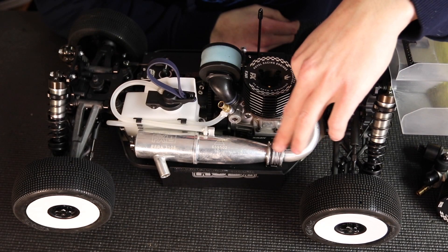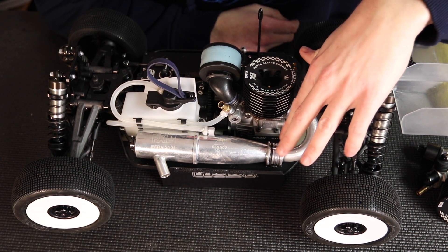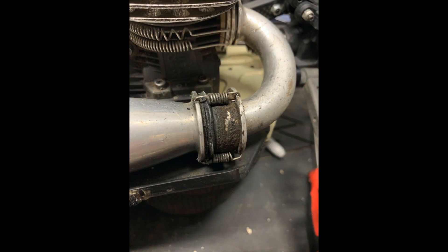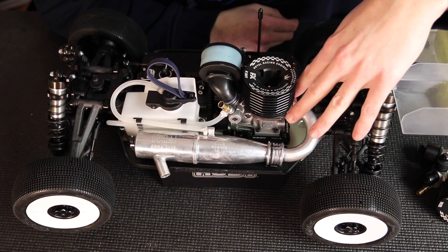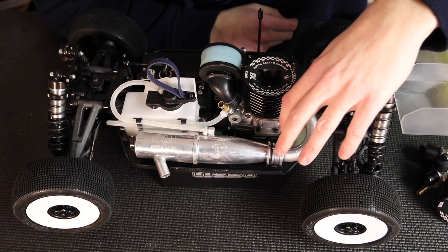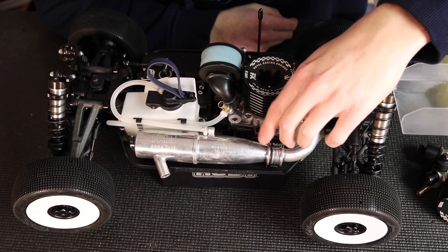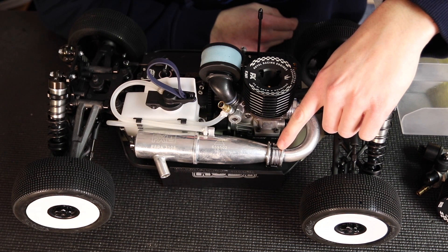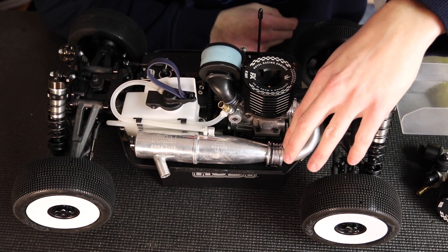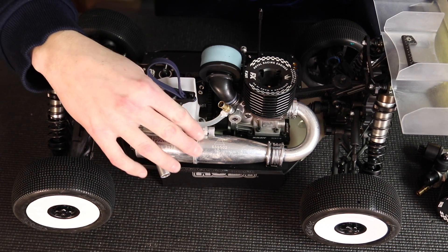Moving further down, we get to the next joint which has another gasket — very important to be in good shape as well. This one seems to be a more common problem, I think from bouncing and chassis flex; it seems to leak more often than the gasket on the engine. When installing this gasket, put it on the pipe first, get it lined up with the grooves, put a little bit of graphite grease on there, then slide them together and put the springs on. These springs do stretch out after a while — they're just spring steel — so after putting them on and off a few times you eventually need to replace them. Make sure those are fresh so your pipe is held together properly and keeps good pressure.